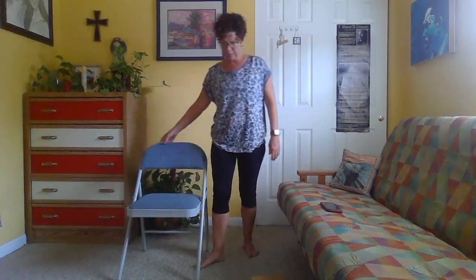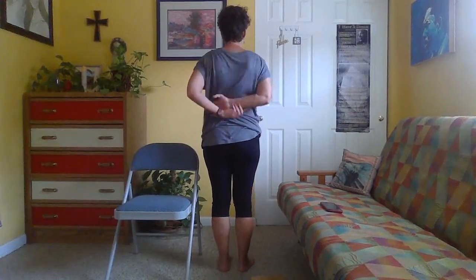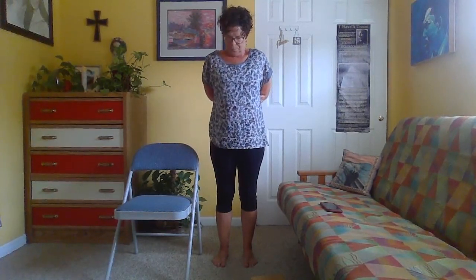Standing with opposite elbows or opposite wrists, take three shoulder rolls backward, then reverse and go forward. Extend the arms wide, change the cross of the arms, and take those shoulder rolls again each direction. Release the arms.